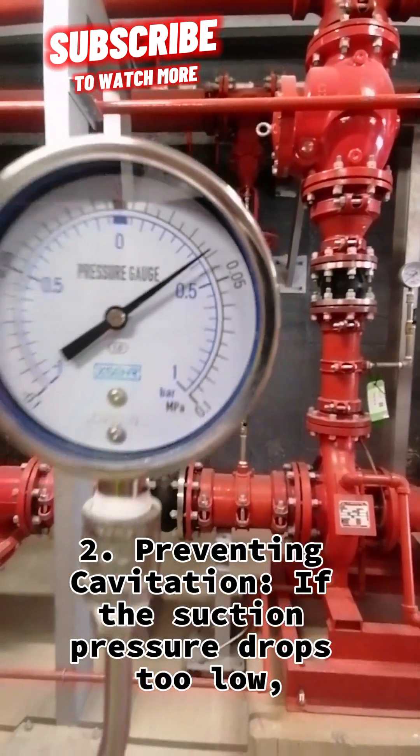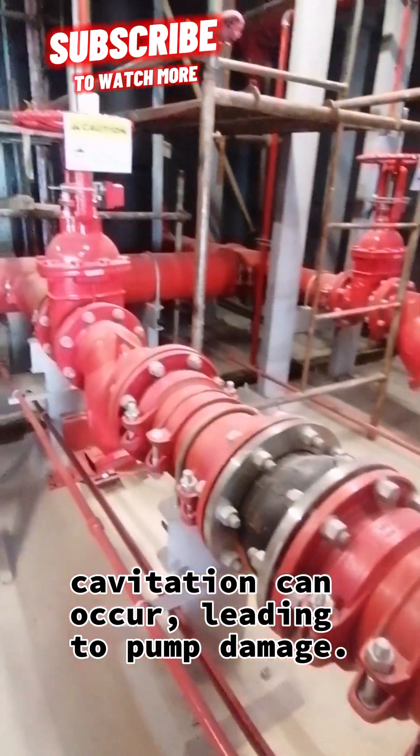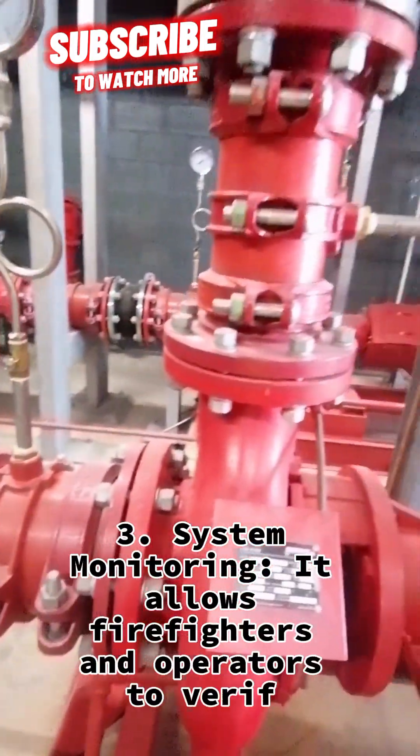Second, preventing cavitation: if the suction pressure drops too low, cavitation can occur, leading to pump damage. Third, system monitoring.